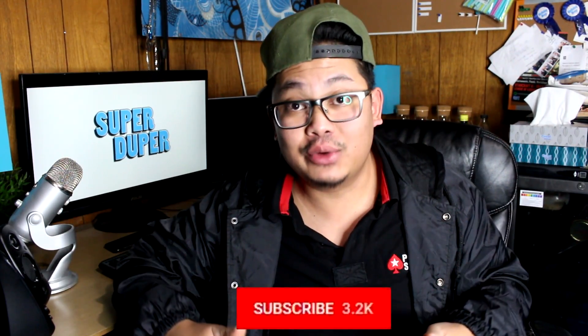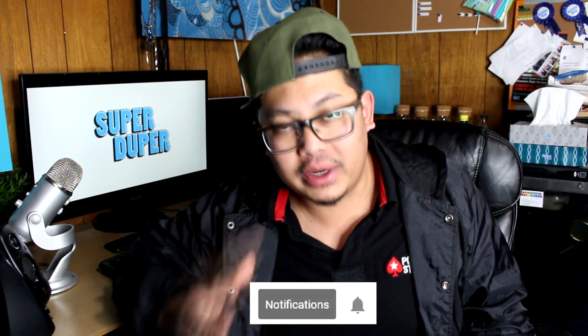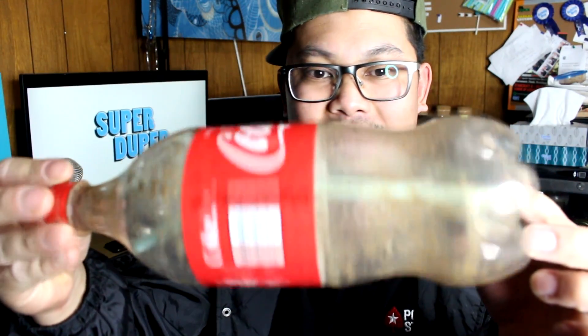If you guys like that video, don't forget to leave a thumbs up. It was a little weird for me but I wanted to try it — and it just tastes like normal Coke. If you haven't subscribed already, click the subscribe button now to see more content. Don't forget to hit the bell button for notifications when I upload. I'm out — peace!